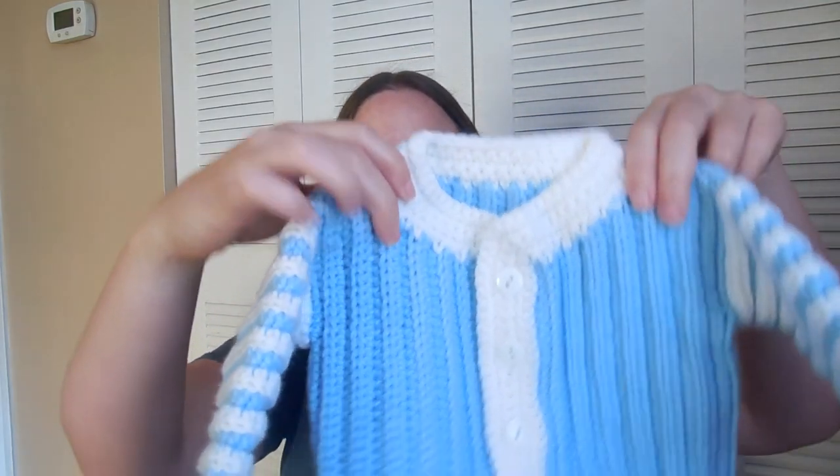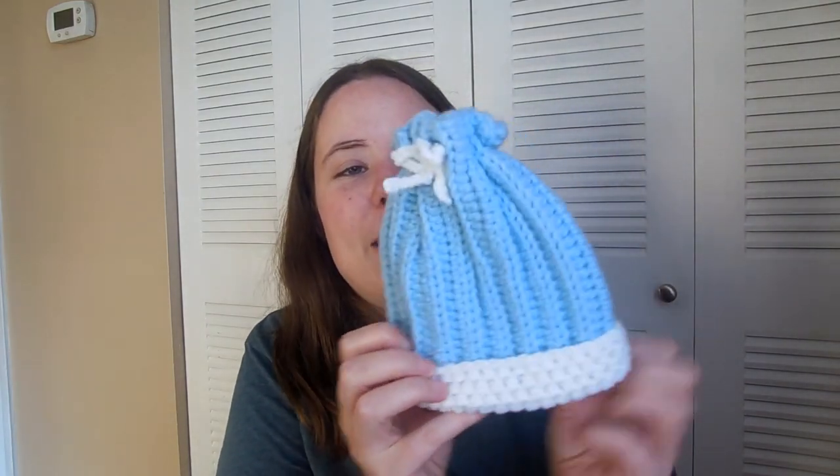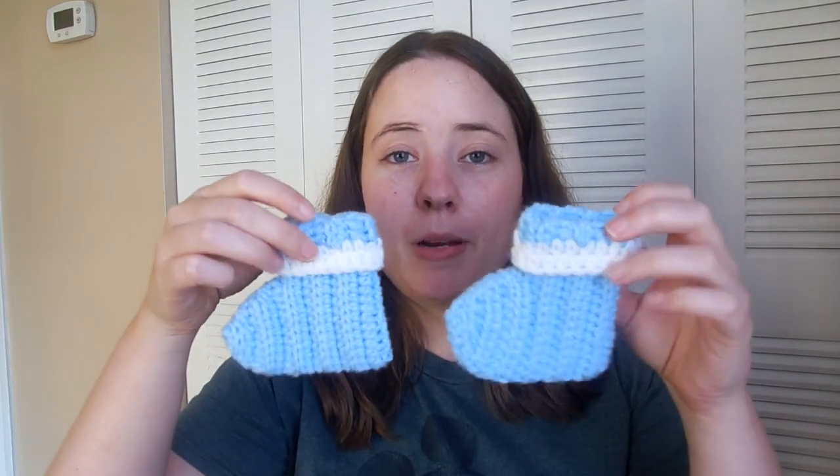Next category is Layette — correct me if I'm saying it wrong. It's the Newborn Layette by Darla J. Fanton, another free pattern. I made this for the baby sweater set category. You've seen this one recently because I just finished getting the buttons on it. It's a little sweater with a cute little hat and booties. I wish my son had been born in colder weather so he could have worn things like this, but he was born in May in Tennessee, so it was already pretty hot.